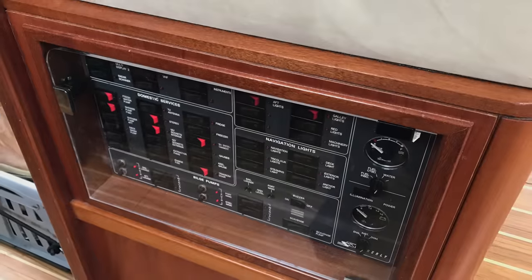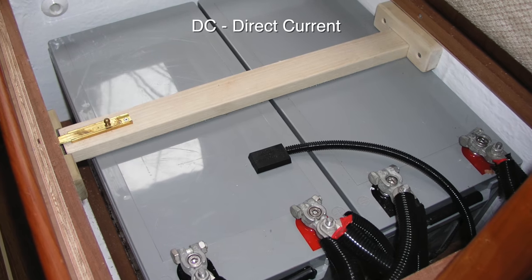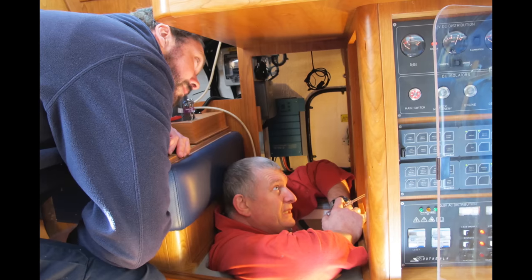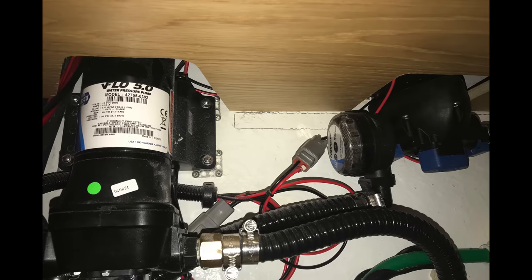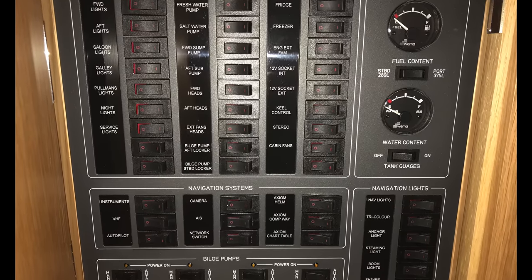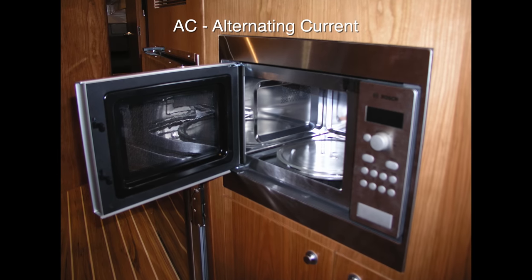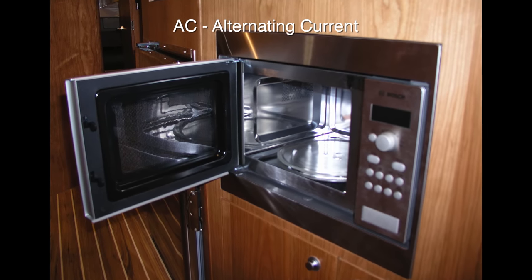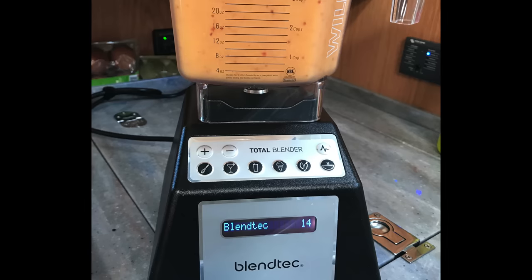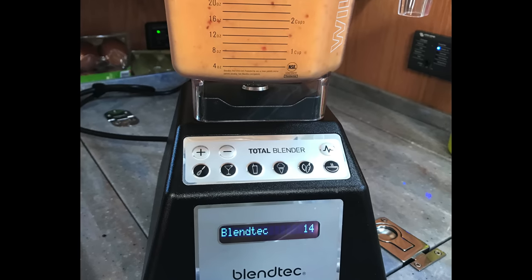Most modern boats have a 12-volt DC electrical system with batteries that allow us to start the main engine and provide us with the power to run most of the pumps, lights, instruments, and all the other 12-volt devices we want on board. Many boats also have an AC power system for AC devices like a microwave oven and home-style AC outlets for things we bring aboard from home, such as tools, kitchen appliances, and phone chargers.